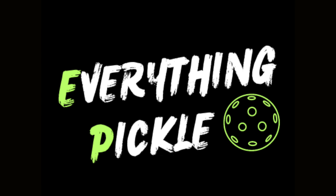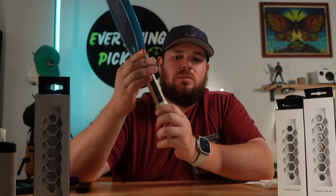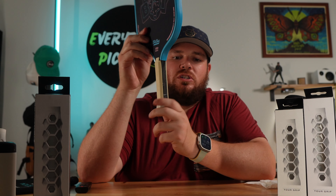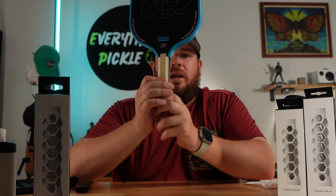Welcome to Everything Pickleball. I review paddles and gear so you know what to buy and sometimes what not to buy. Today we're going to be talking about the HESA Core Grip, and we're strictly talking about the installation process in this video. I'm going to tell you why it's been such a nightmare to install these things — and it really depends on the actual grip that comes on your paddle.